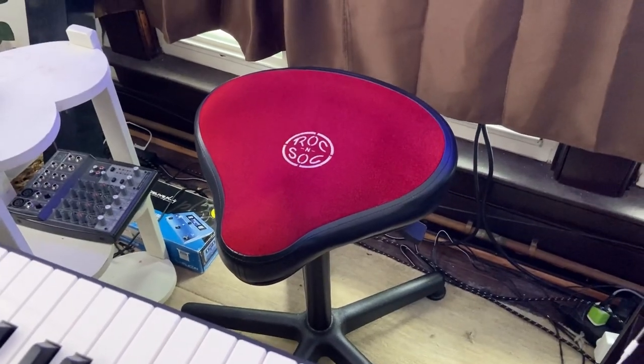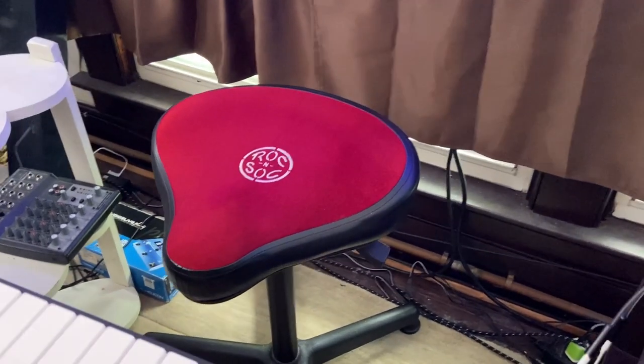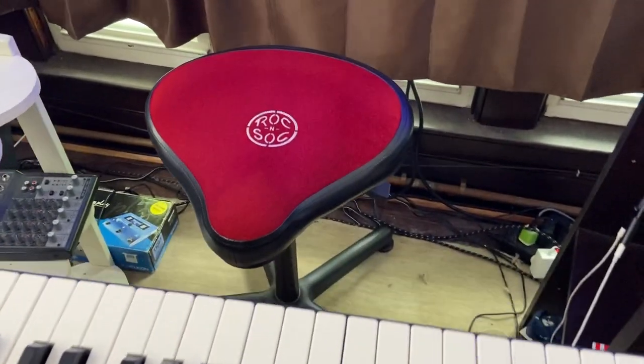It is so portable to take along with us on trips as well, but as you can see, it just fits right back in our live streaming setup, and here's my keyboard to go along with it.